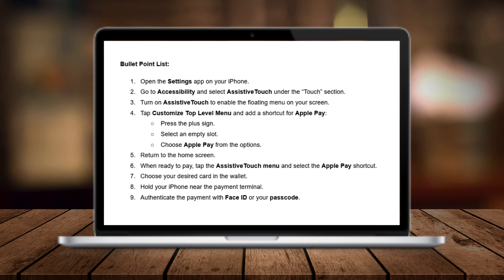Hey everyone, welcome back to another Great Guides tutorial. Today I'm going to show you how to use Apple Pay when your side button is broken — a handy solution for anyone with a malfunctioning button who still wants to make smooth contactless payments.